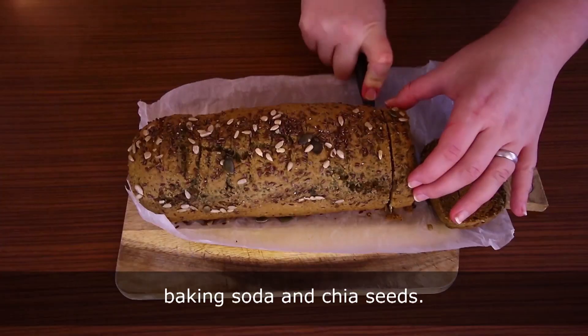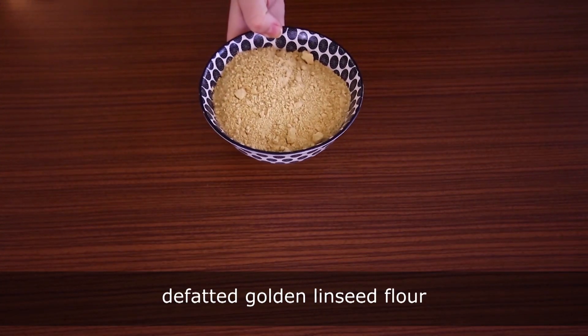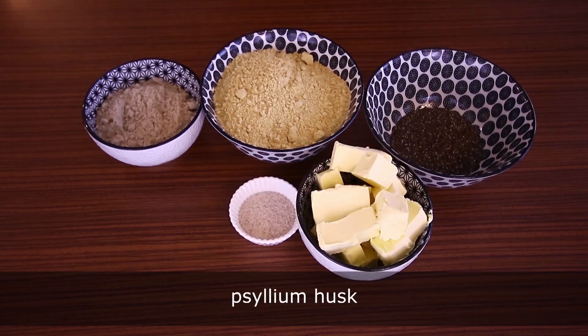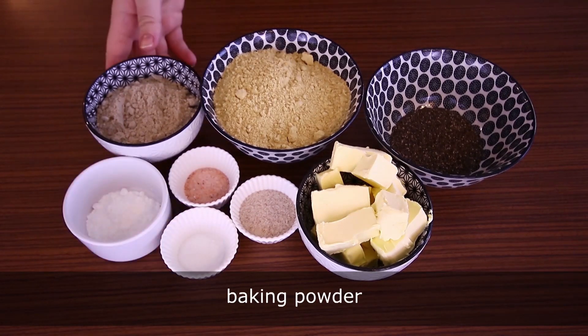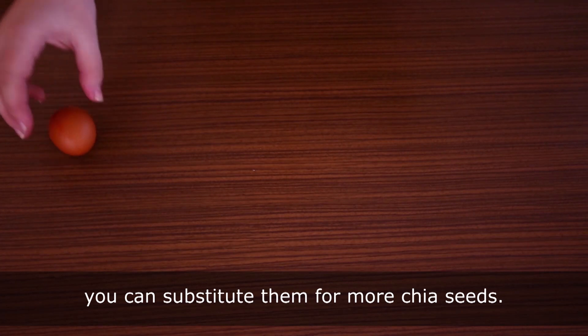The color change is due to baking soda and chia seeds — it's not mold, just a change in pH levels. You will need defatted golden linseed flour, sunflower flour, chia seeds, butter, psyllium husk, salt, baking soda, baking powder, and six eggs. All nutritional values and ingredients are listed down below.